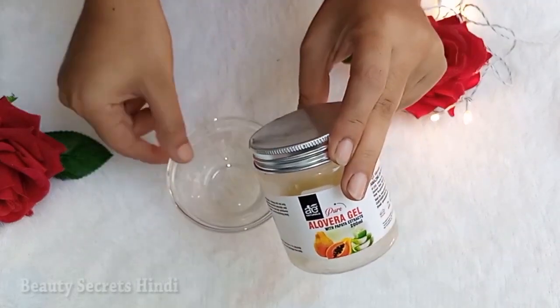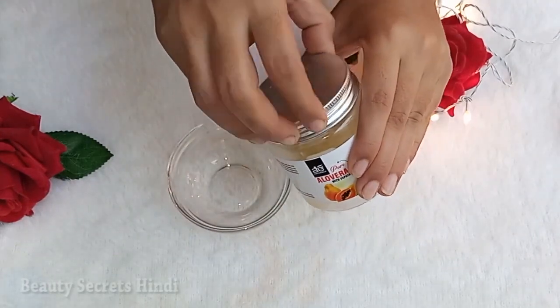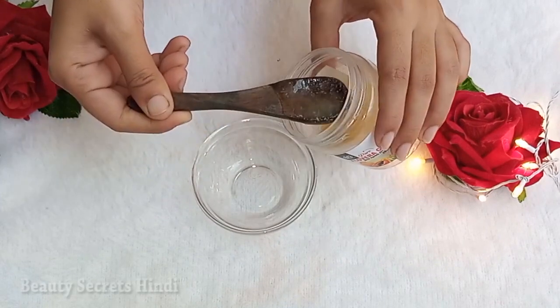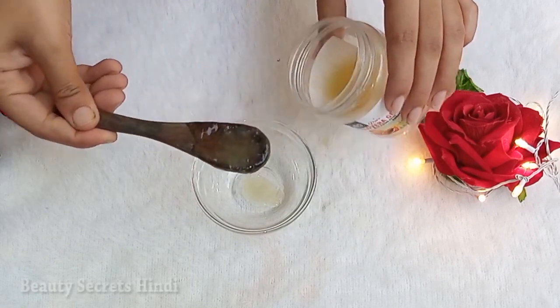First of all, let's take a bowl here. The first thing you need is aloe vera gel. In pigmentation, aloe vera makes your skin smooth and soft, and it can be used for melasma and dark spots.